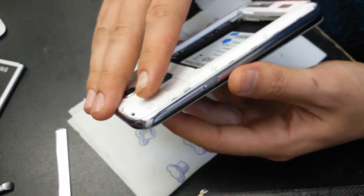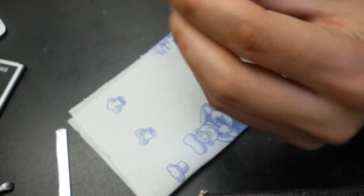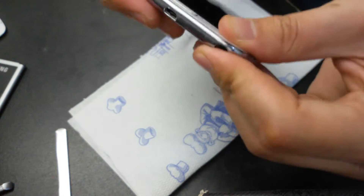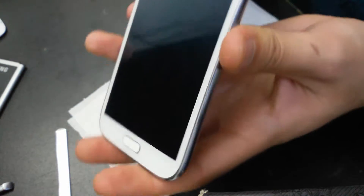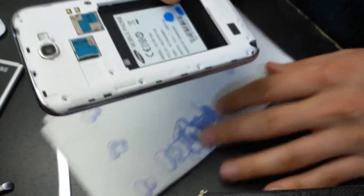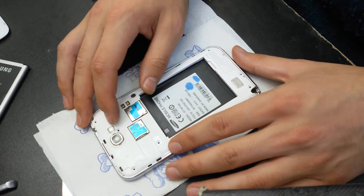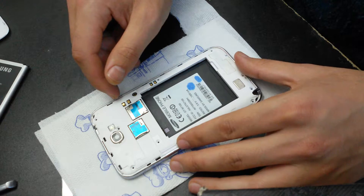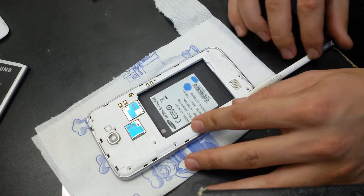And now put the frame, like that. Now what you want to do is screw back all the screws. I don't have them because my customer had already been to a repair service which took them all out and put none of them back in, so I won't put any screw.